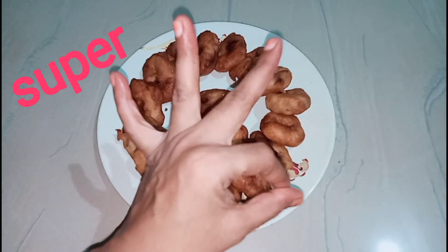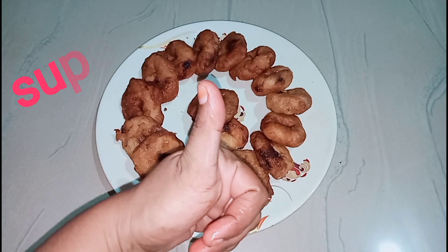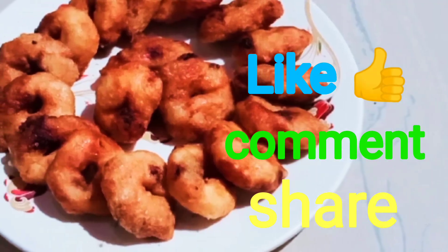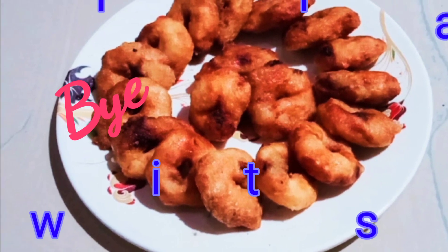Let's try it and try it with feedback. A little bit more. See you in the next video. Bye! Thanks for watching.